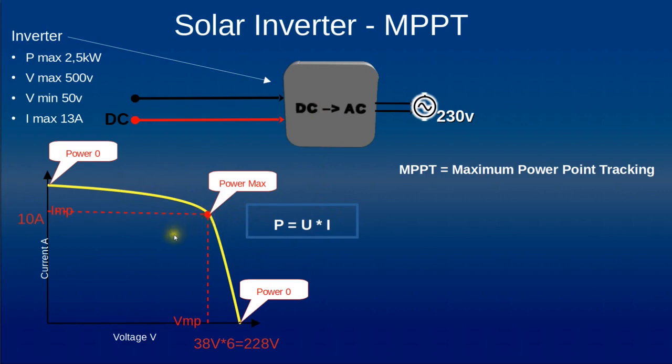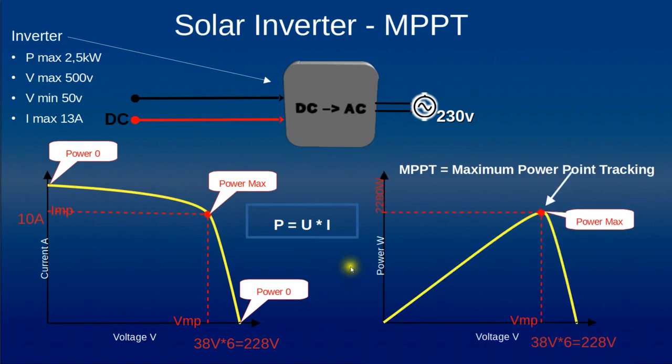Early in the morning when the sun is not shining strongly, this curve is pushed to the left and to the bottom, so the maximum power is lower. But the inverter is always trying to find the best point on this curve. Another way to represent this is to plot power output versus voltage: starting at low voltage we have low power, which increases up to the maximum, then as voltage increases further the current decreases, so power decreases. This is another way to represent maximum power point tracking.